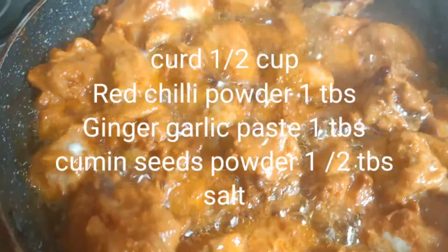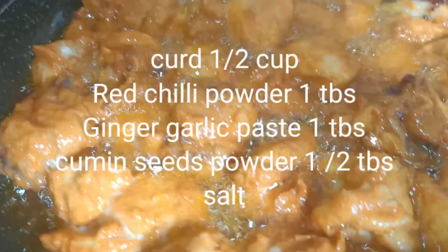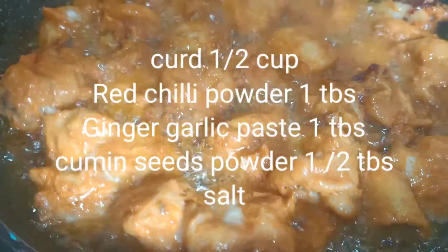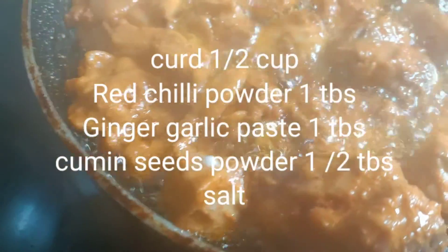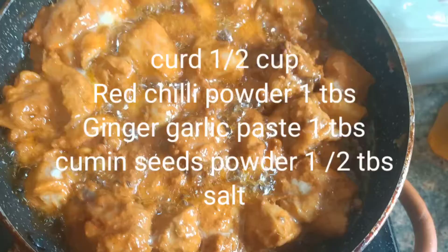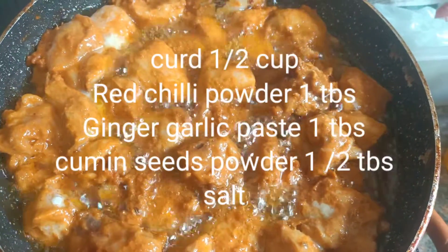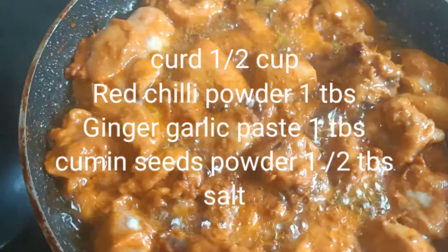1 tablespoon of salt. This is 3 tablespoons of salt. It's a good taste.